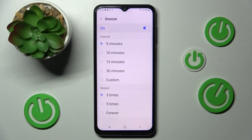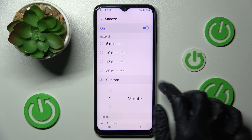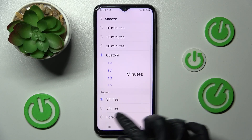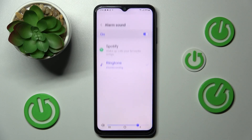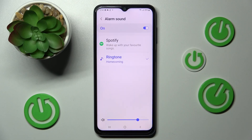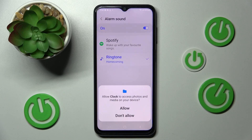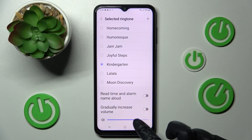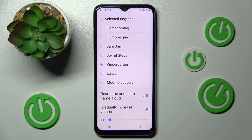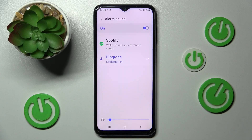You can also adjust how many minutes your snooze will take and how many times it will repeat. Then click on Alarm Sound, tap on one of those sections — I'll go with Ringtone — choose Allow, and pick the best song for you. You can also adjust the volume by swiping left or right on the slider.